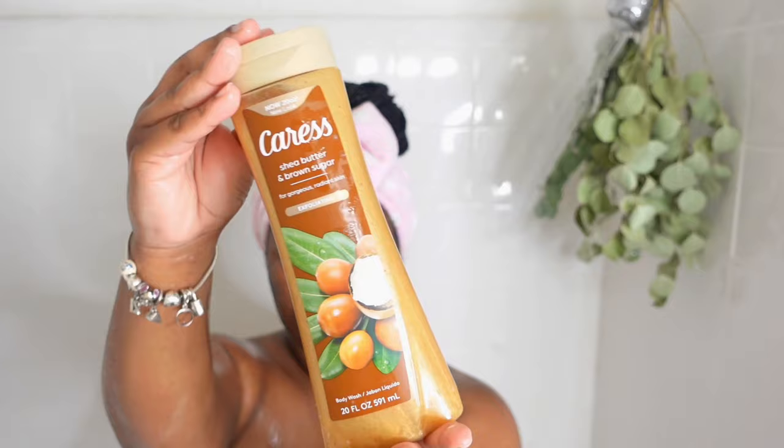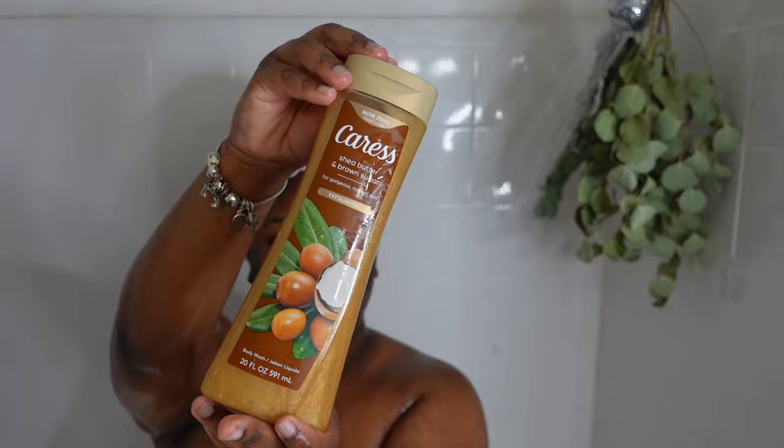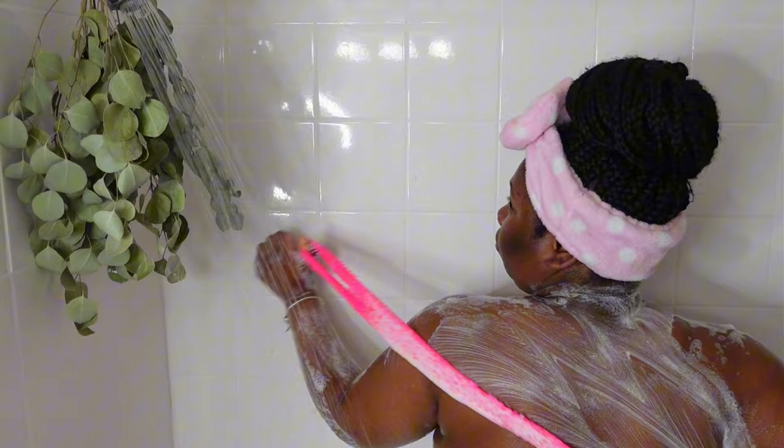Then I go in with the Caress Shea Butter and Brown Sugar Exfoliating Body Wash. This isn't really exfoliating, so it's not gonna be too harsh on your skin. Most of the time I mix the two together because they actually smell very good together, which makes it fewer steps in the shower.